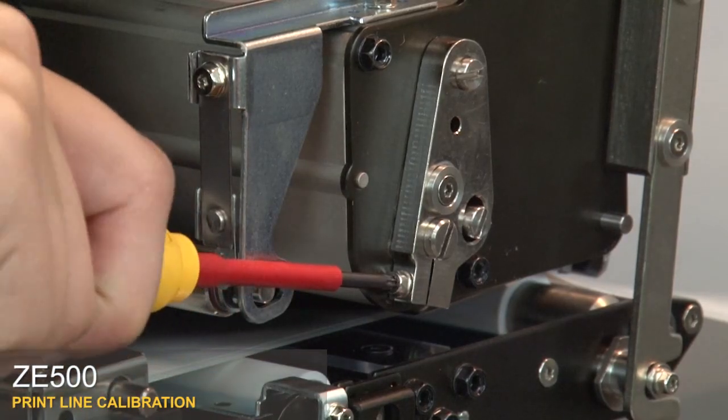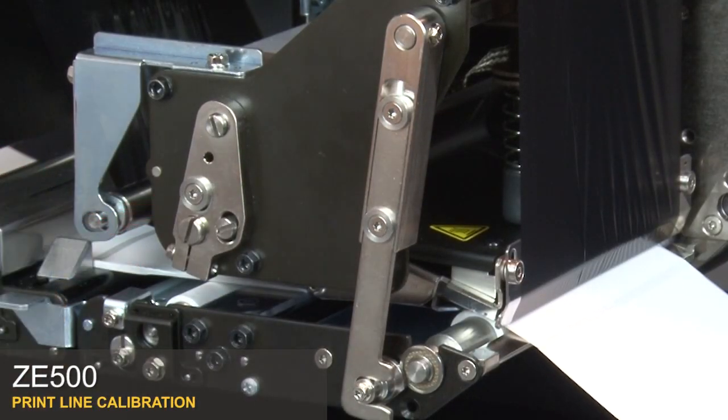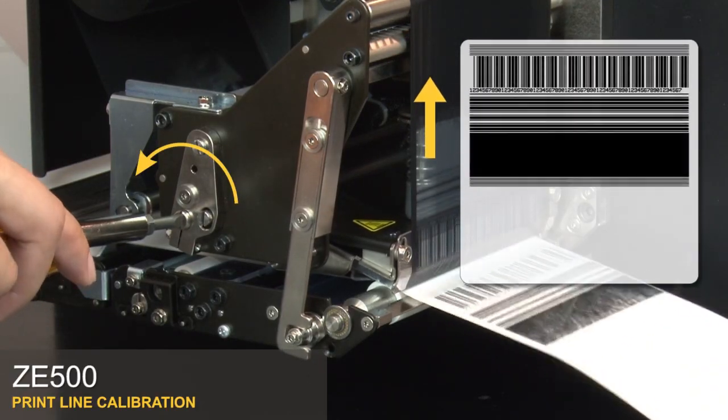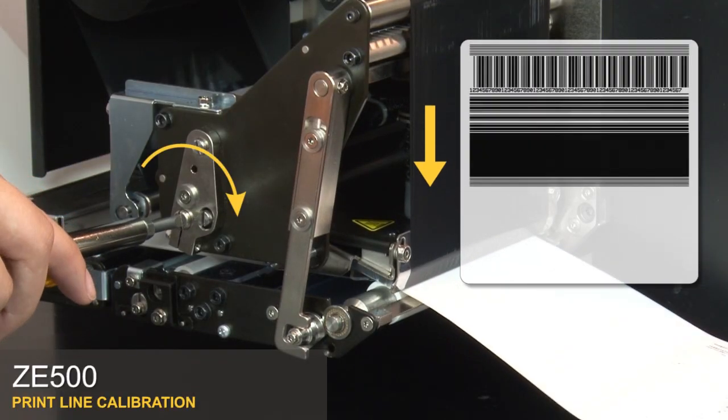Using a Torx screwdriver, loosen the two adjustment locking screws. Rotate the print line forward and rear adjuster back and forth until the print line is correct. If needed, press pause to print more labels.